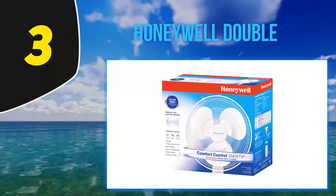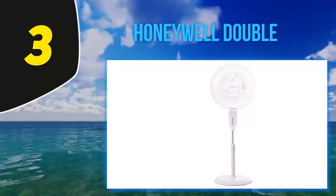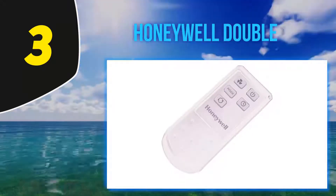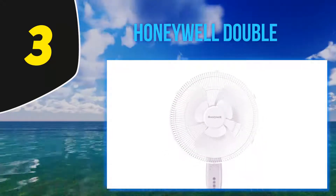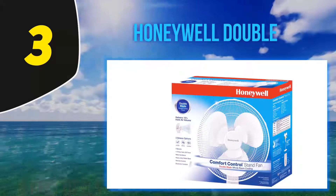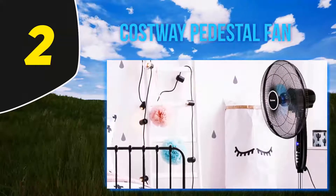The remote can control the auto-off timer, which comes with four settings: one, two, four, or up to eight hours, for those looking for lengthy sessions of cooling comfort. The remote can also control the tilt of the fan's head. This fan weighs just over 14 pounds, which isn't the lightest but also not the heaviest. The fan blades are made of plastic and the fan cage is metal, so it may not be the best-rated outdoor pedestal fan.